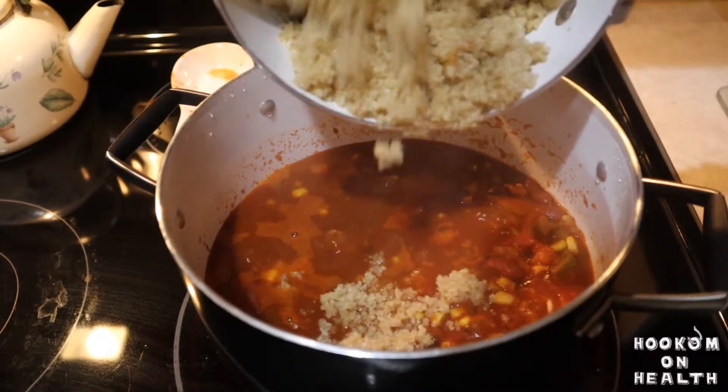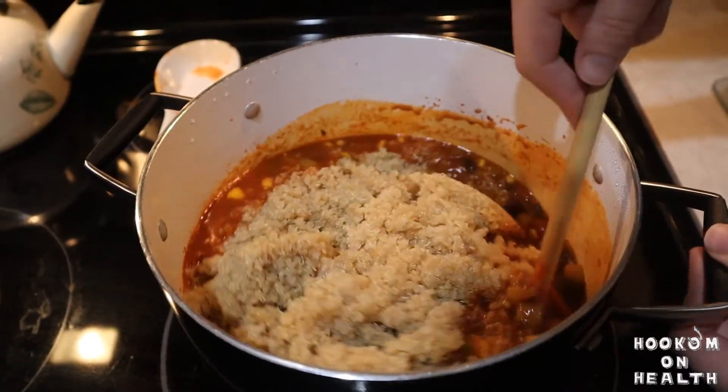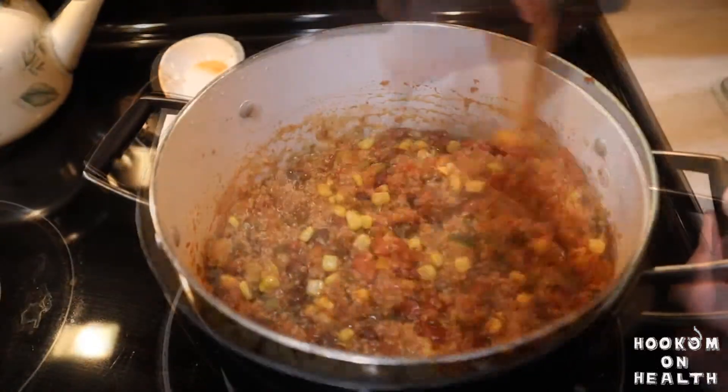Finally, add your cooked quinoa, stir, and immediately remove your chili from heat. Enjoy!